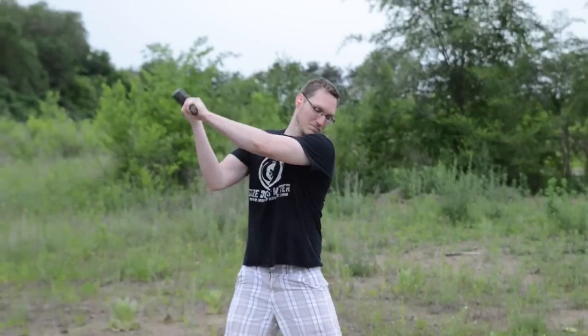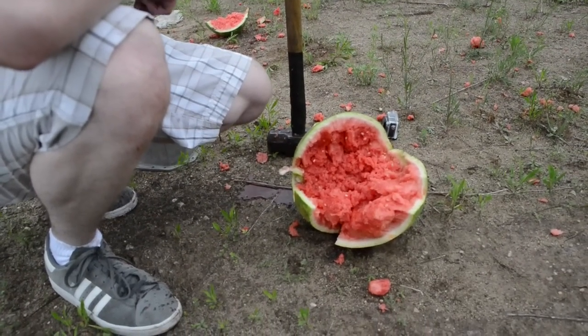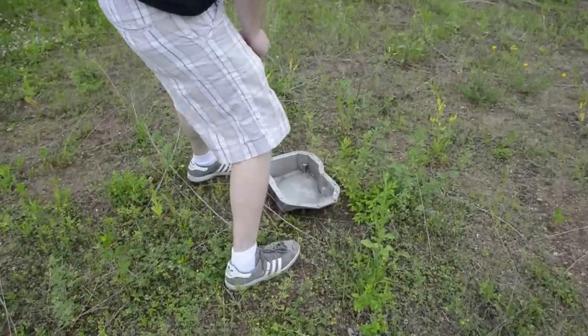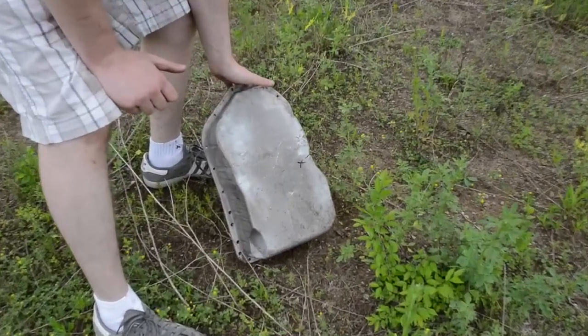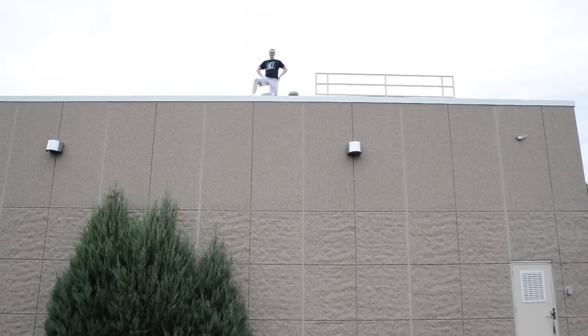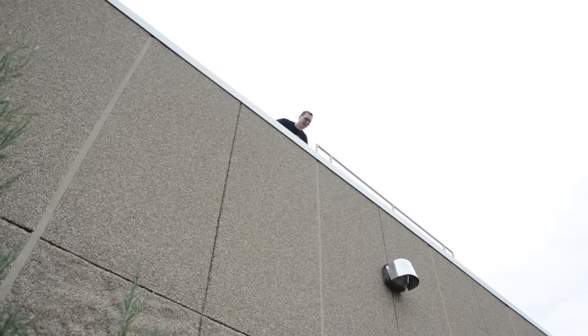Ladies and gentlemen, that's a fail. And now we're going to test the MAP cast oil pan — I call that a pass. It's got a little nick but yeah. It's the deep impact test part two — we get the stock Evo 10 oil pan test.